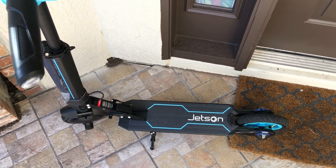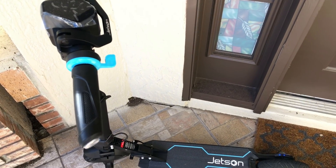Hi, today's review is about the Jetson electric scooter. Let's go!